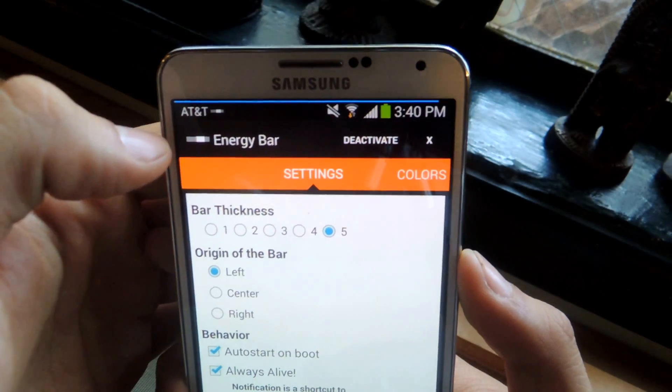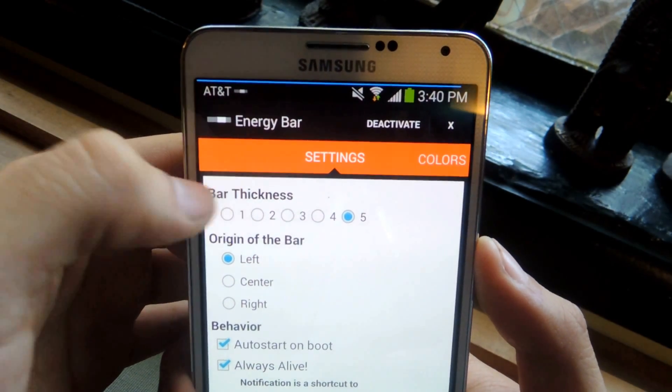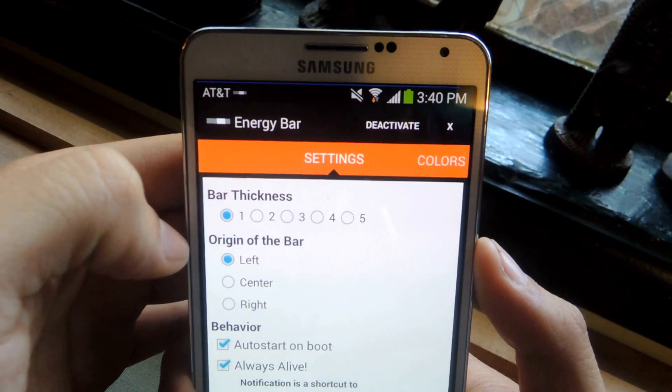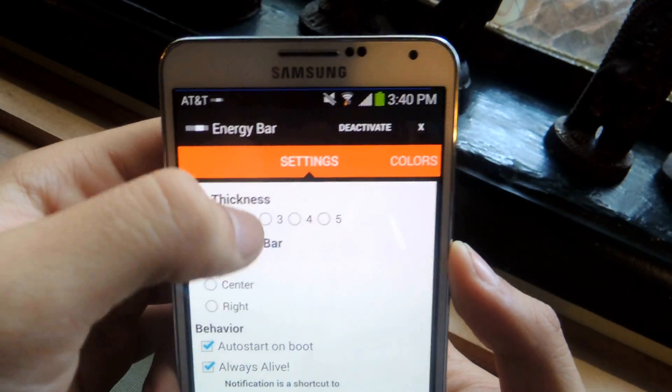You can change the thickness of it — 5 is the thickest it gets. If you do 1, that's the thinnest it gets. So whatever you guys like; I prefer the biggest one.